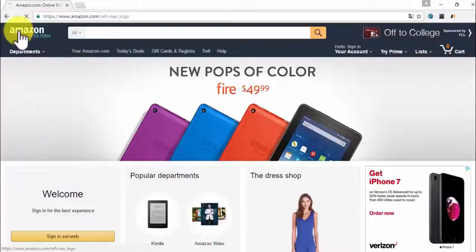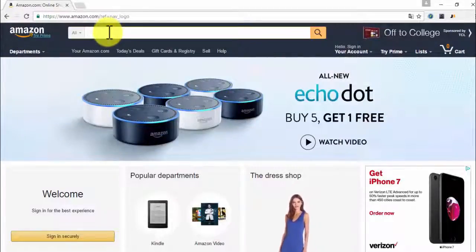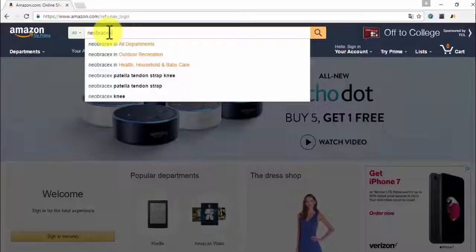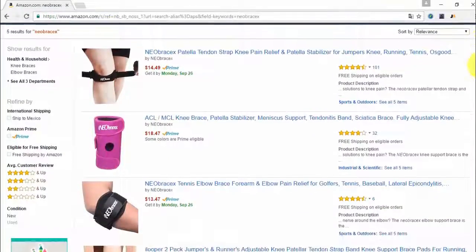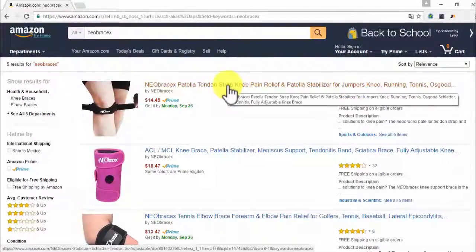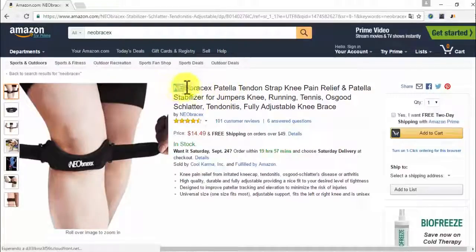All you have to do is go to Amazon.com and then in the search bar you just type in Neobrasics. And then you're going to be presented with the three items for the Neobrasics brand. We're going to go to the Patella Tendon Strap, which is the first item in the list.